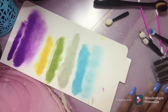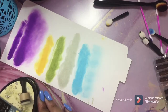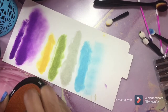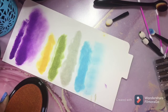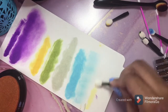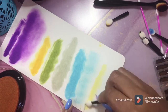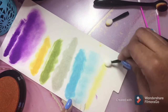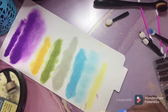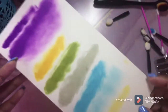All right, that was Ocean Blue. We are going to go to Straw Bale. And this is another color I recommend because you can do a lot with it — just this color alone. It's a nice light color. I love that color.